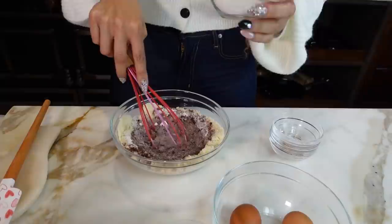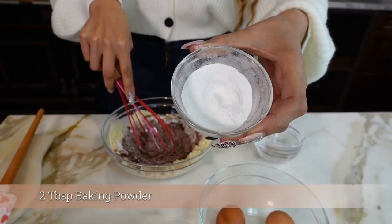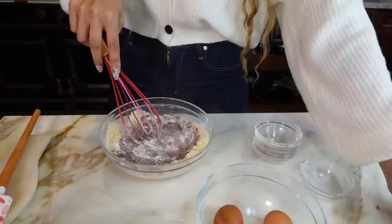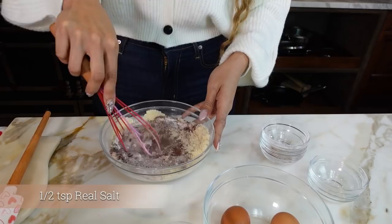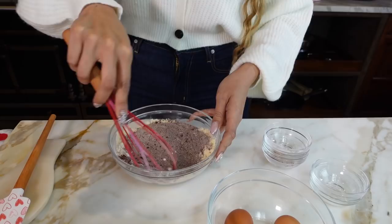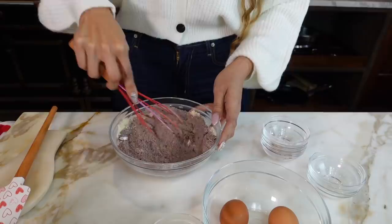Then we have two tablespoons of baking powder. I like adding all of my dry ingredients together first, and then we add the wet. So then we have a half teaspoon of salt — we are using Real Salt, which is unrefined and comes straight from the mine in Utah. That's the salt I use. So now let's go ahead and mix our dry ingredients together.